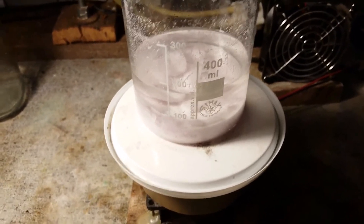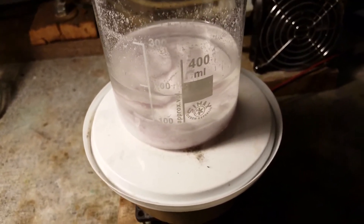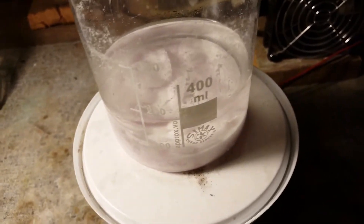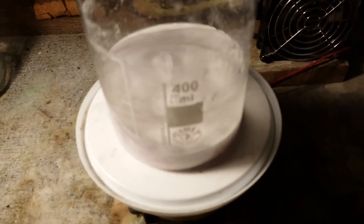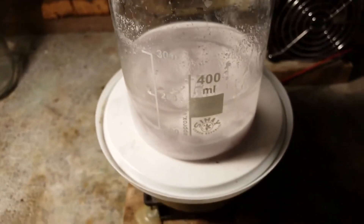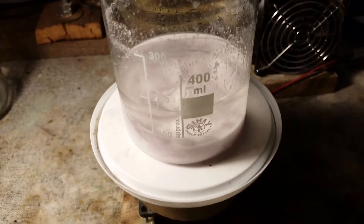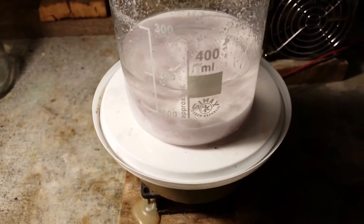The next step is to add sodium carbonate in order to precipitate out the manganese as carbonate. However, there is a slight problem — there might be a bit of an impurity of zinc in this, because the batteries I started with also contain zinc. So along with the sodium carbonate, I'm going to add in some aqueous ammonia. The ammonia will complex the zinc and keep it in solution while the manganese will precipitate.